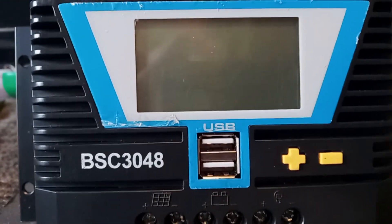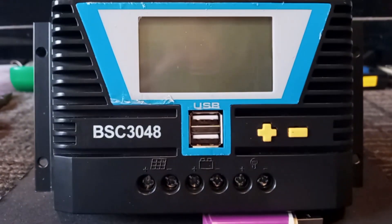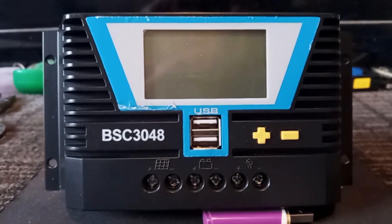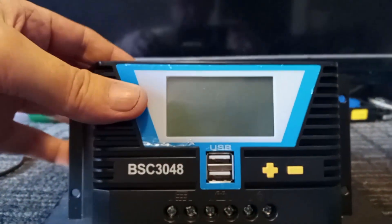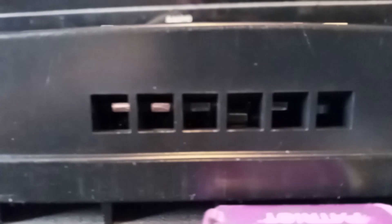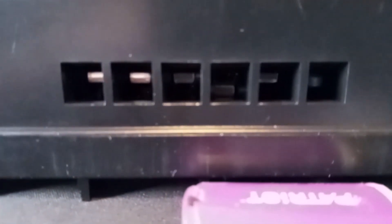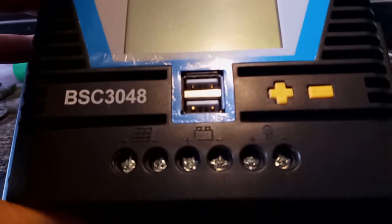The plus and minus buttons are used to navigate your LCD display. At the end of this video I'll show you it hooked up and we'll do a quick overview of the settings. On the bottom you'll see these connectors — when you unscrew the screw they start to separate, and once they separate you slide in your cable and tighten the screw down.